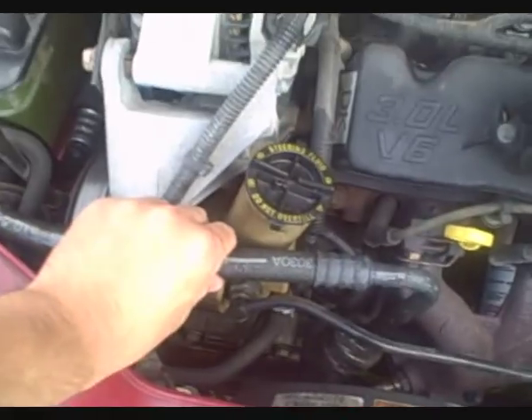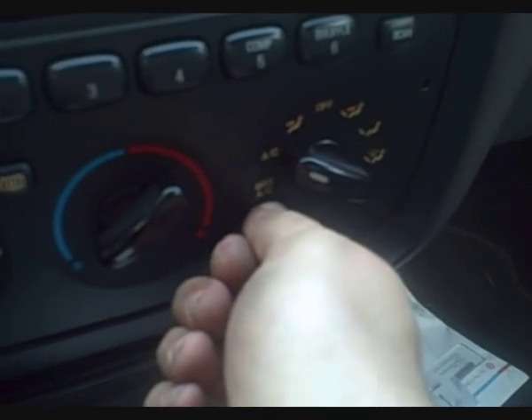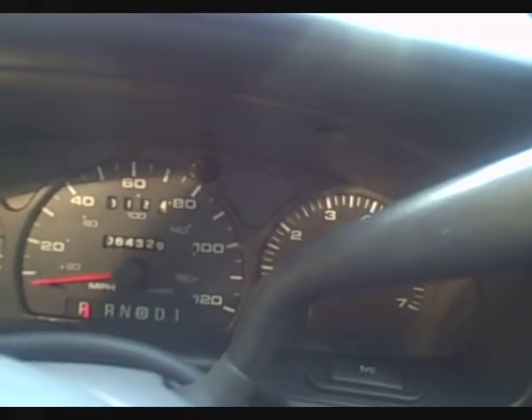This is good — that's cold. We have some pretty cold air coming out on regular air conditioning, not recirculation, just regular air conditioning at idle. I think that's pretty good.